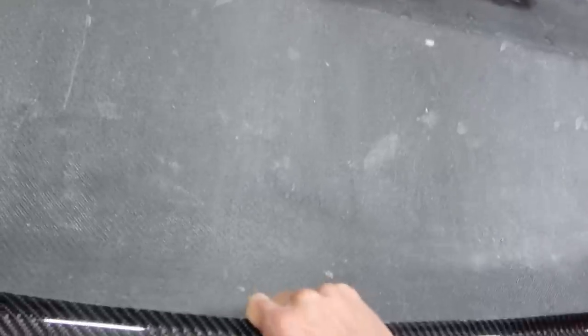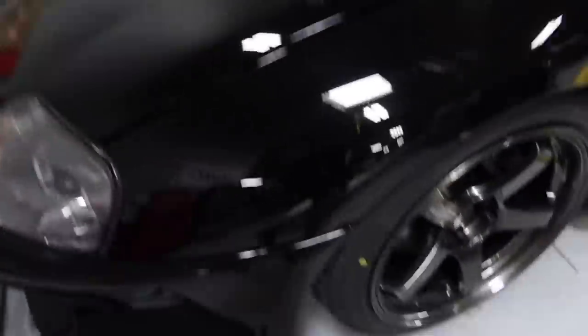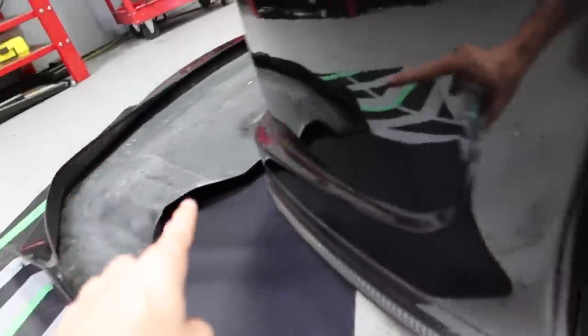Absolutely beautiful. This is actually something that I've been missing on my car that I haven't even really realized, because if you look at the underside of this front end, there's nothing here — it's just empty. So this is actually the piece that I never ended up getting, but I didn't realize it actually finished the front end. So I'm very excited to throw this on today.